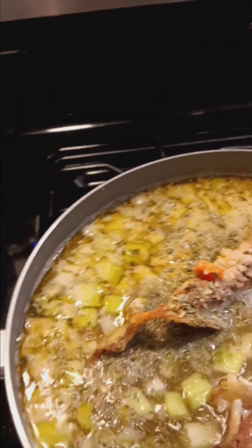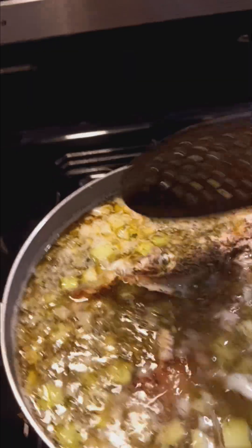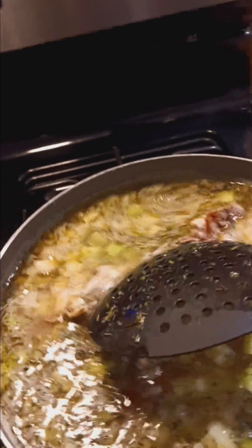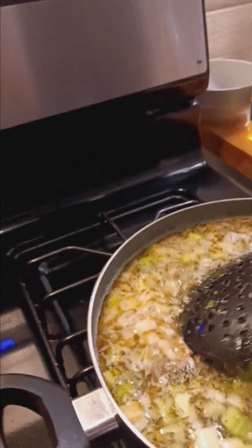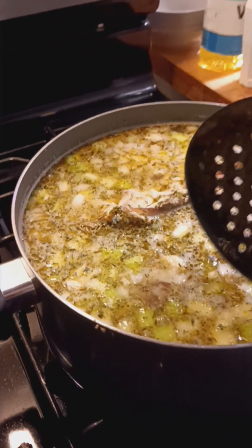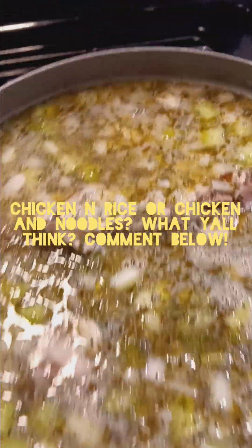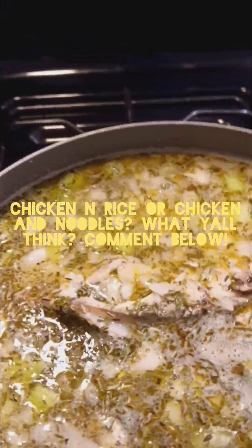I do have egg noodles and I do have rice, so I'm thinking it'll probably be chicken and rice soup because we ain't wasting no food in the Israel household. This is what we're looking like right now — nice and seasoned, nice and steamy. We're just going to boil all this meat until it falls off of the carcass. Then I'll check back in, shred this meat off the bone, and decide whether we're going to put some rice or some noodles in. Is y'all hungry? Cause it's going down in the Israel household. Justice for Alicia Smiley 2024. I'm out this bitch.